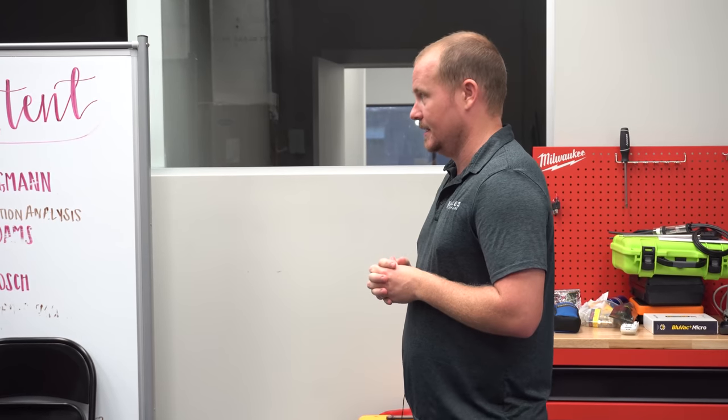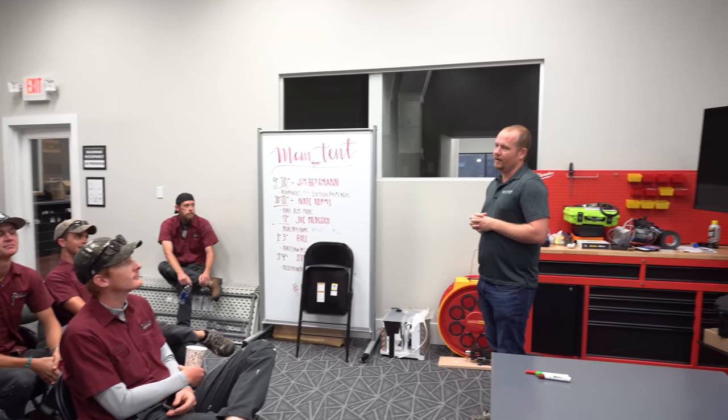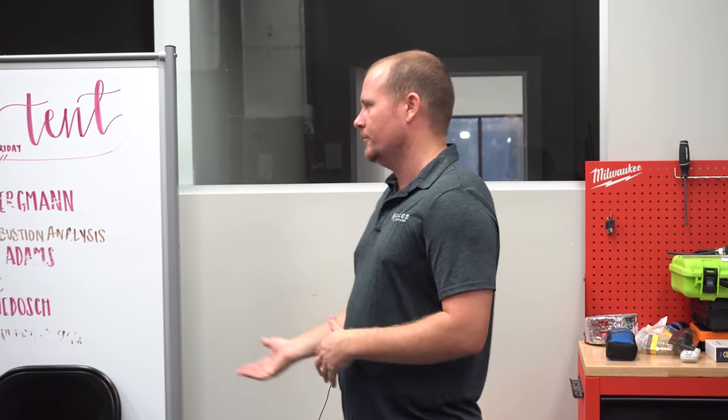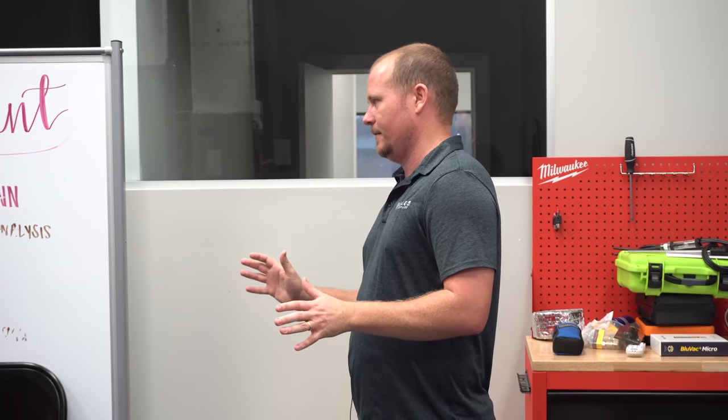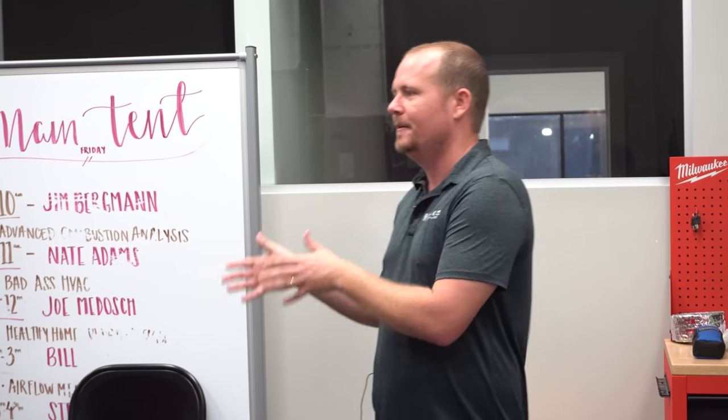Capacitor size — what size capacitor do you need when you replace a fan motor? The correct size. You hear a lot in the industry: well, you can put up to the next size up if it's all you've got. No. Just put the right size capacitor on it. Because if you put the wrong size — meaning one that doesn't say what the motor says — and the next guy from a different company sees that you put the wrong size in, you're going to look like an idiot. Just put the size the motor calls for.